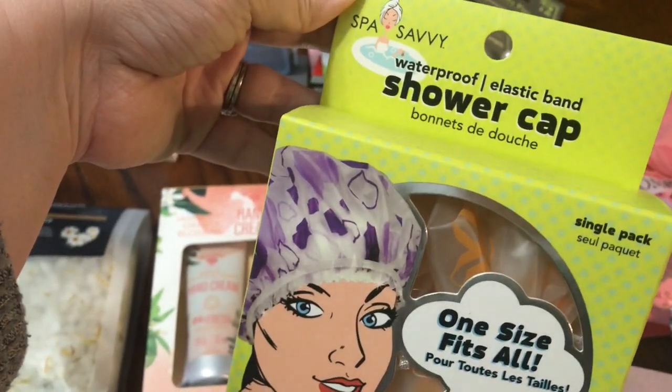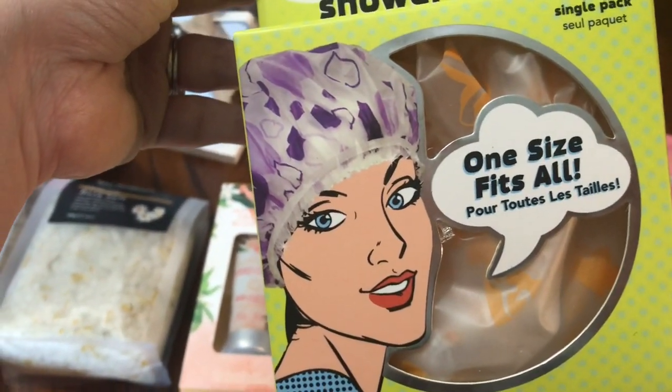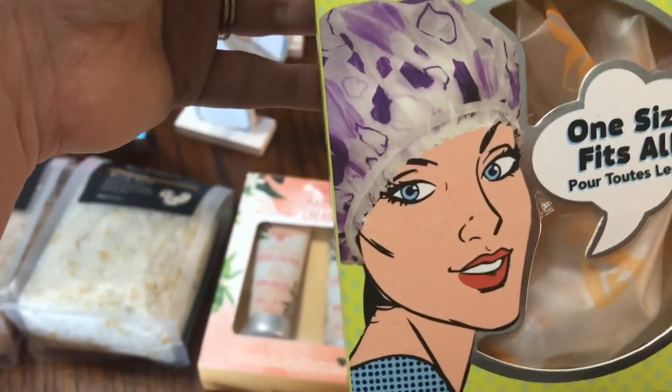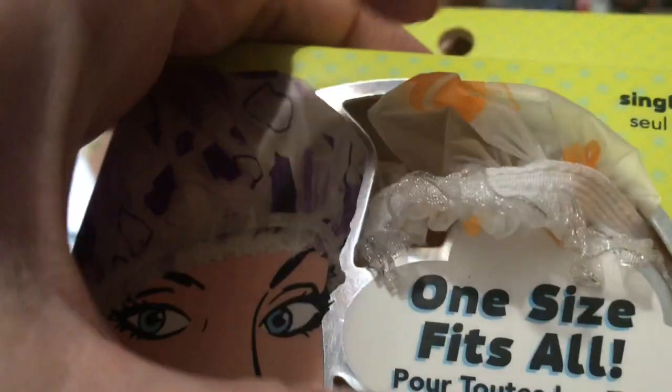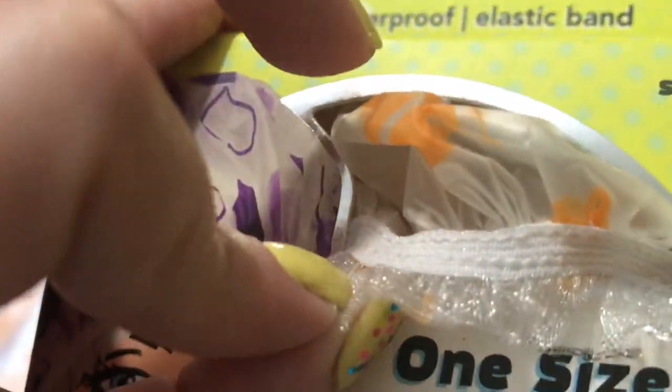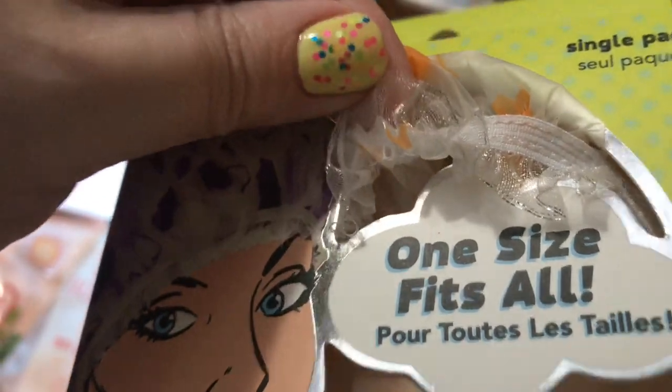I got one of these Spa Savvy Waterproof Shower Caps. This is a really nice shower cap compared to the ones that Dollar Tree normally has. It's got a really nice elastic piece and this little glittered ruffled edge. The print on this one is peach and it's got little hearts.